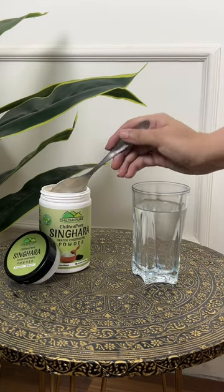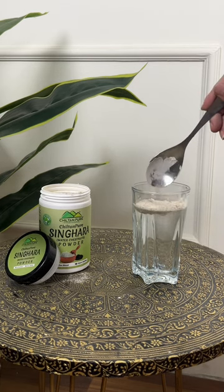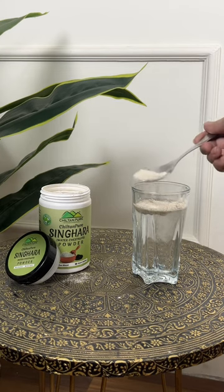Let me tell you how to consume it. For adults, add one to two tablespoons of this powder with milk or water three times a day. For children, add one to two tablespoons with milk or water per day.